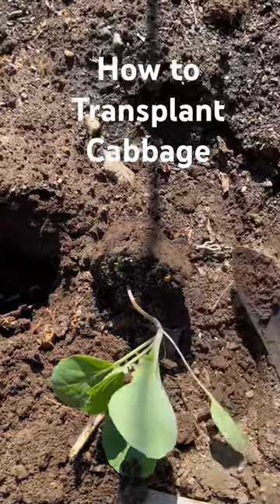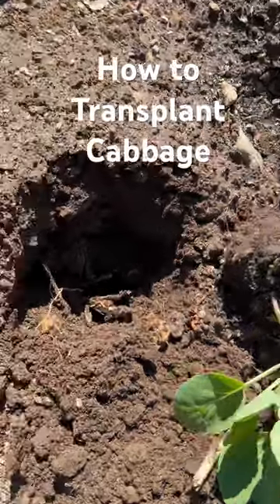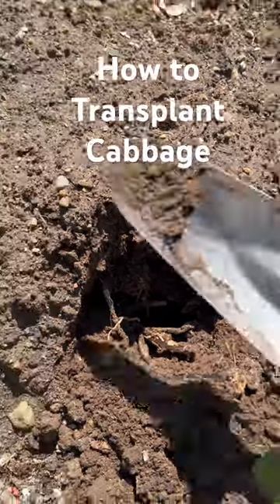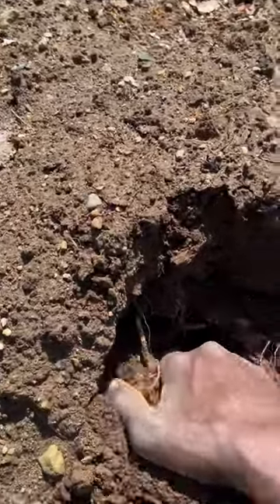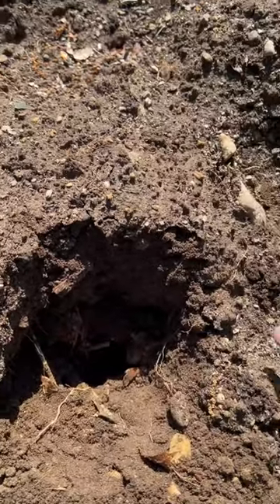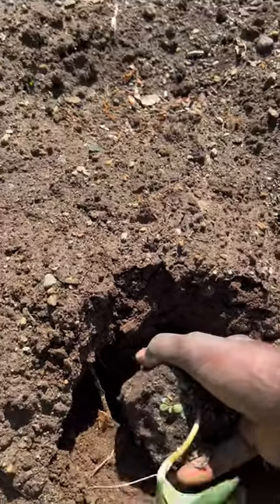How to plant cabbage. We have our seedling right here. What we did was just use a tool to dig a hole like that. You want the hole to be big enough to cover the whole bottom of the seedling.